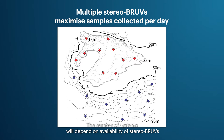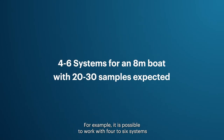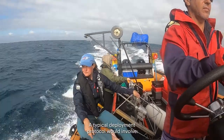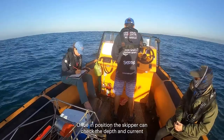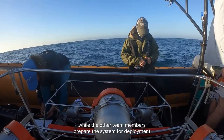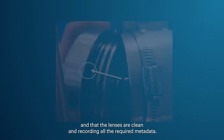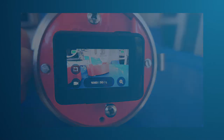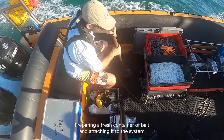Multiple stereo BRUVs can be deployed concurrently to maximize the number of samples collected per day. For example, it is possible to work with four to six systems on an eight-meter boat, and during a full day of sampling you can expect to collect 20 to 30 samples. A typical deployment protocol involves taking the boat to the predetermined GPS position, then preparing the system for deployment — starting up cameras and lights, ensuring housings seal properly, cleaning lenses, recording all required metadata, attaching the appropriate rope and buoys, and preparing a fresh container of bait.